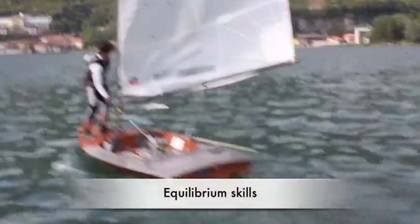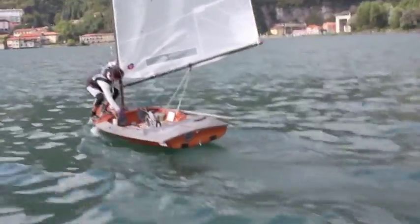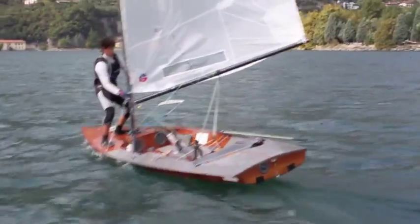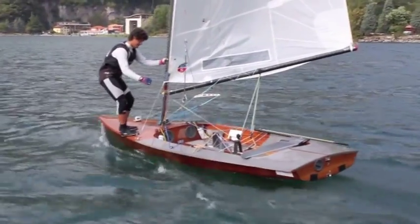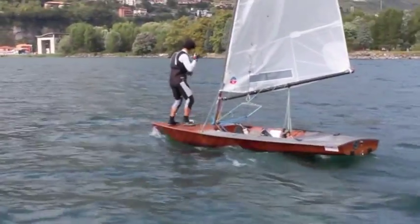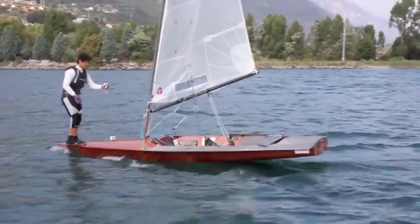Here you can see some equilibrium skills that I learned during many days of training. These skills helped me a lot in the feeling of the boat in all wind range conditions. Here I am walking on the forward deck trying to go further and further forward, sailing without rudder. It is possible to invent any kind of skills that help you to sail better and better. So let's play!